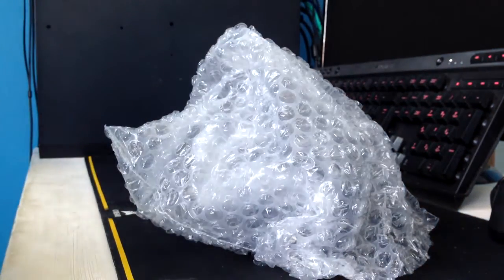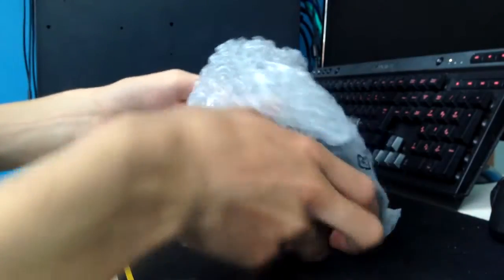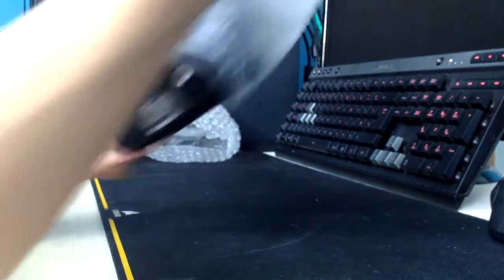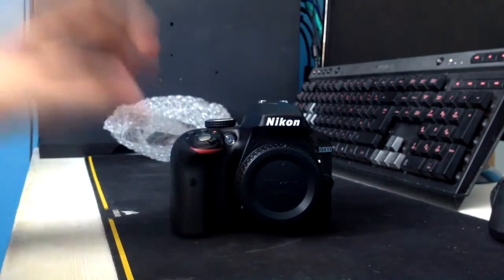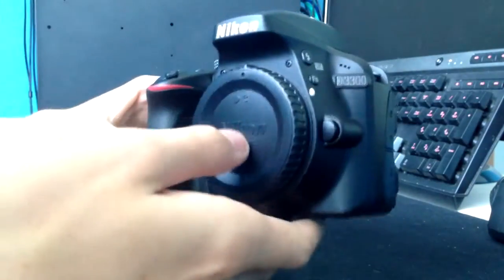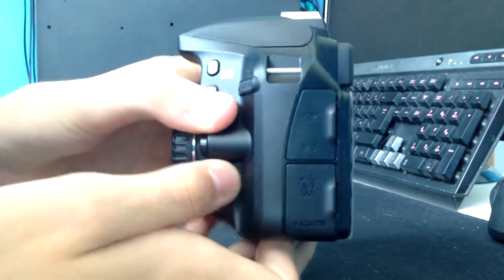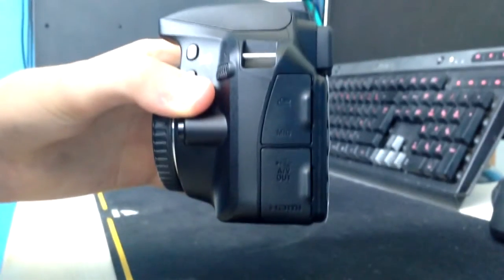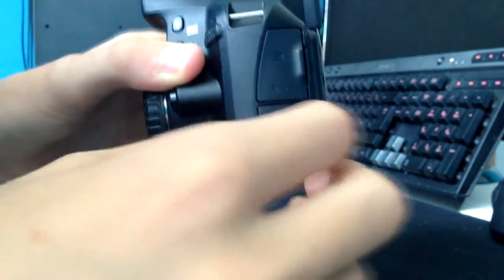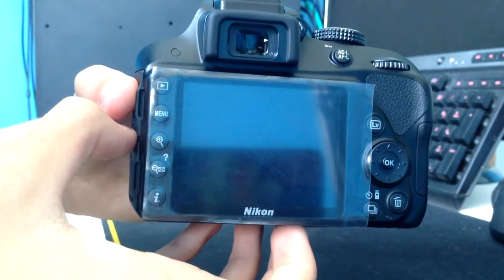Now to pull out the actual body itself. The body is wrapped in bubble wrap and then in another bit of plastic. There it is — it's actually really nice. It's my first time actually holding a DSLR so I'm quite impressed. We can see the lens cap on there. On the right-hand side we have the remote and a 3.5 millimeter microphone jack, as well as the AV or USB port, and a micro HDMI.